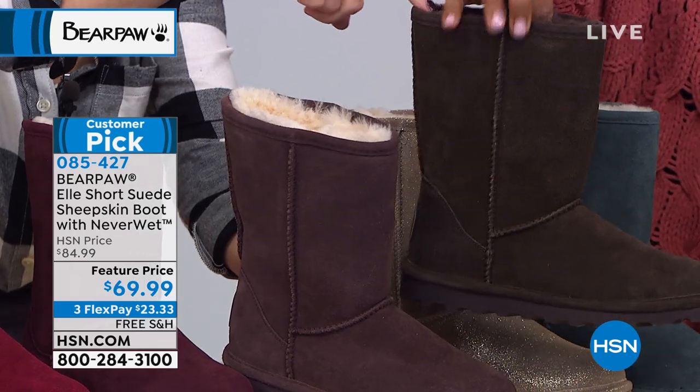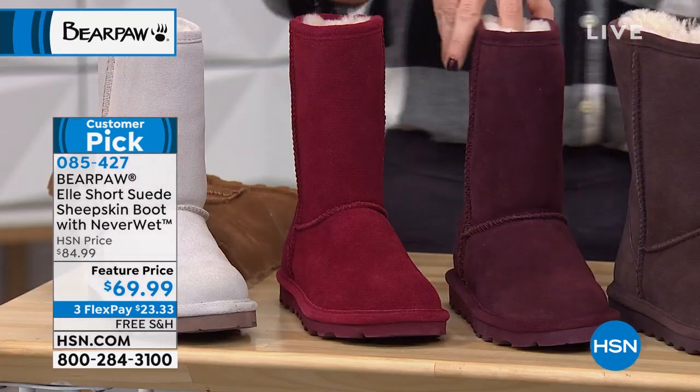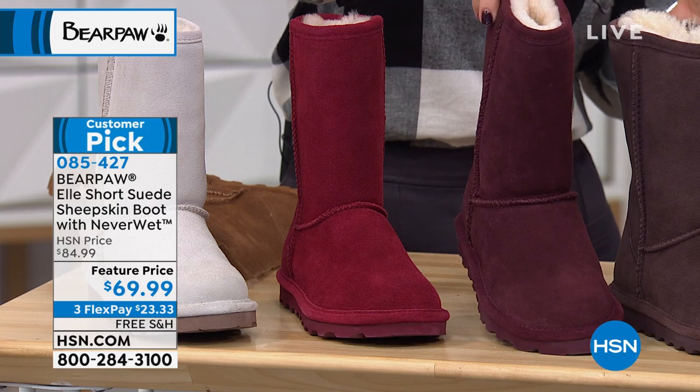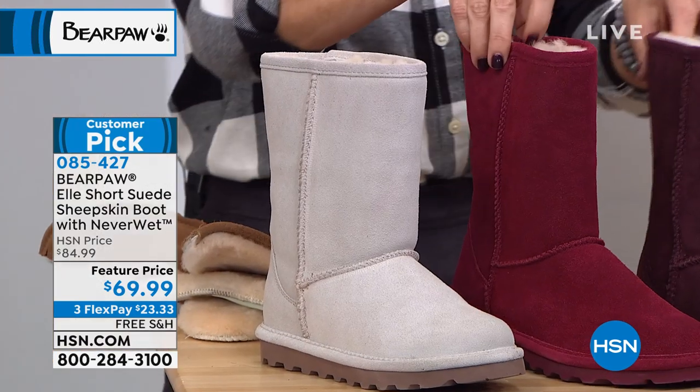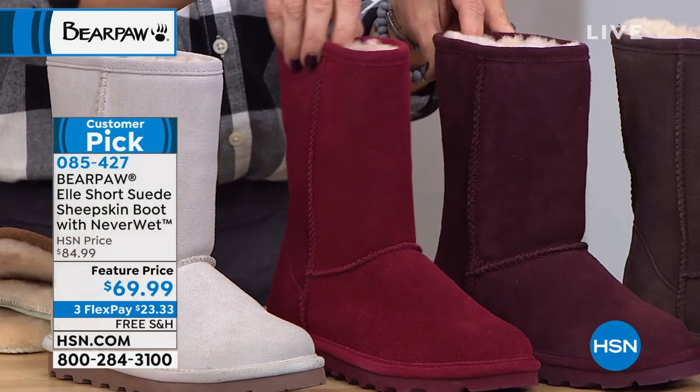The chocolate brown has the chocolate wool blend lining, and the fig has the natural lining. We also have wine and Bordeaux. The wine has a little nod more towards the purples, and the Bordeaux has a little nod more toward the red.